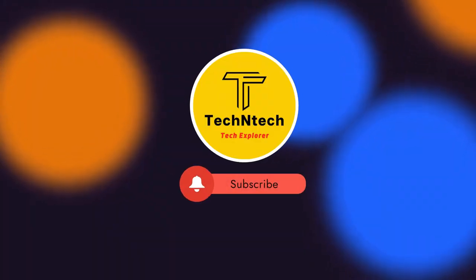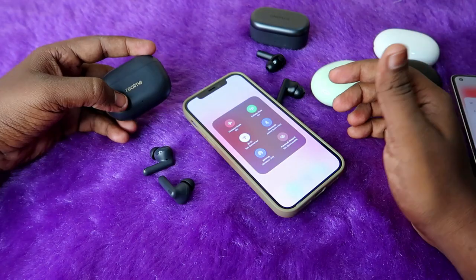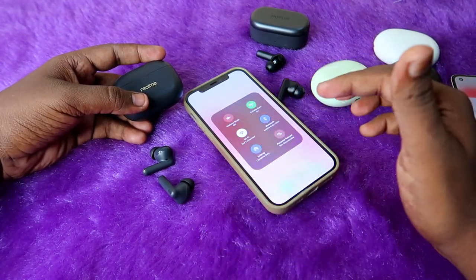Hey guys, welcome back to our channel. If you are new to this channel, subscribe. Now the most basic issue in all brands and all models is that if you're connecting TWS earbuds in the iPhone, you can't see the earbuds battery percentage or case battery percentage.